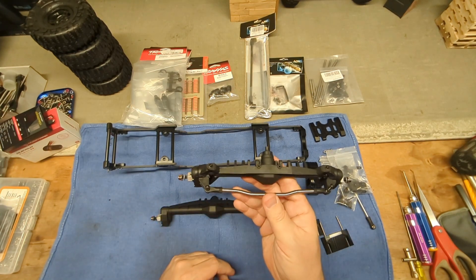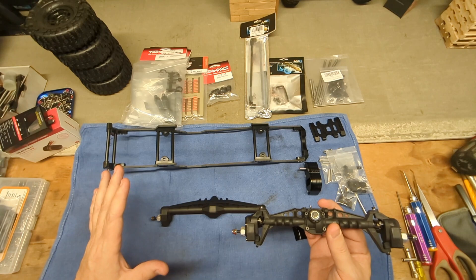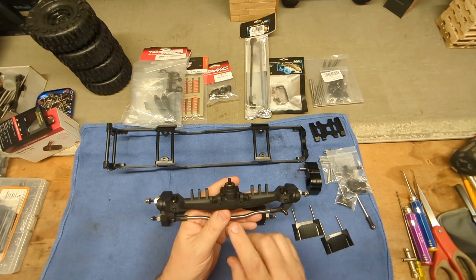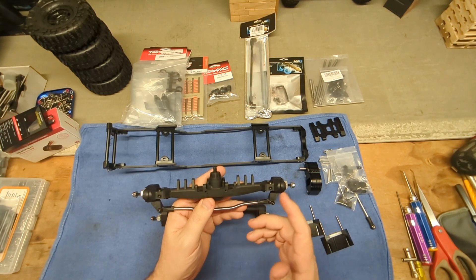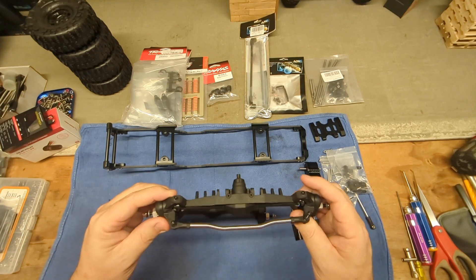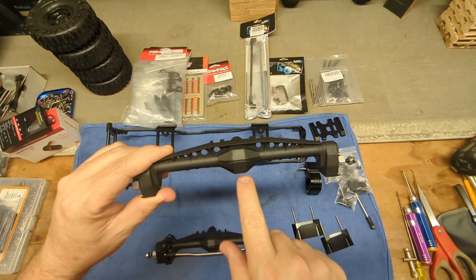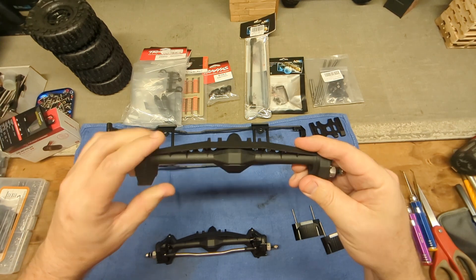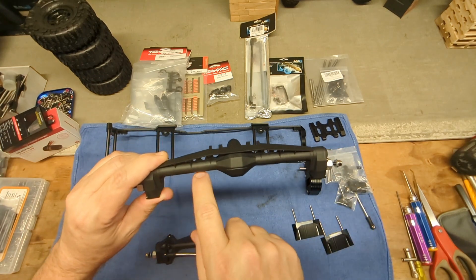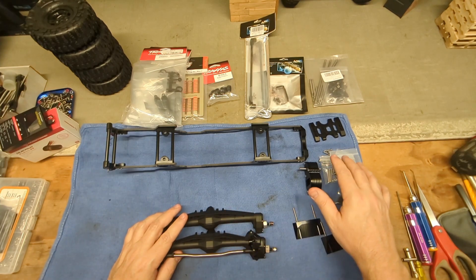These are the Axial Capra style portals — plastic housing because I wanted everything on this build to be lightweight. I went with the F9 Curry style. These are an 8 and 30 ring and pinion, which is stock for Axial, and the portals are a 12 and 23. I like these because the pumpkin is real low. Some of them the pumpkin sticks way down just as far as your portal does, which kind of takes away from the whole reason you're running portals. These have a nice slim profile.